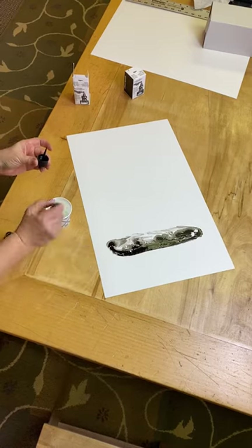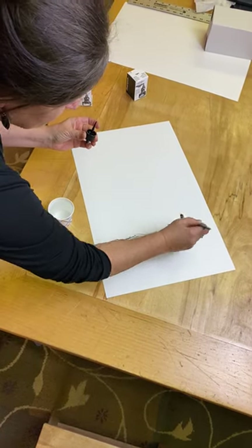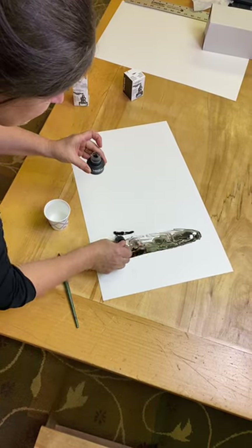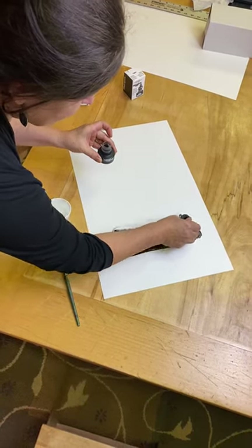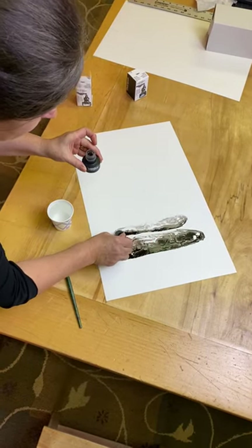So I'm going to build my next rock — just like a cairn in nature I'm going to build one rock on top of the other. I'm going to leave a little bit of separation where I'm putting my water so it doesn't flow into each other, and then I'm going to go back in for some more ink.